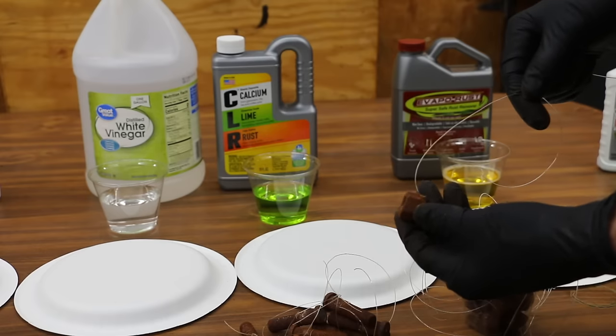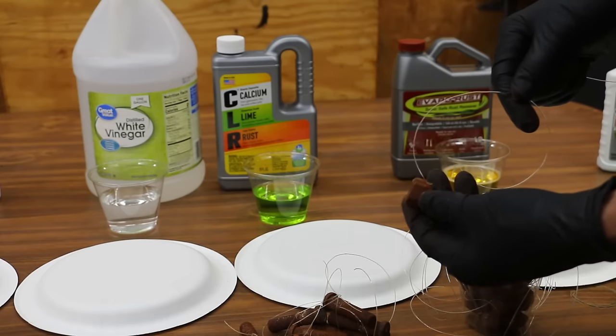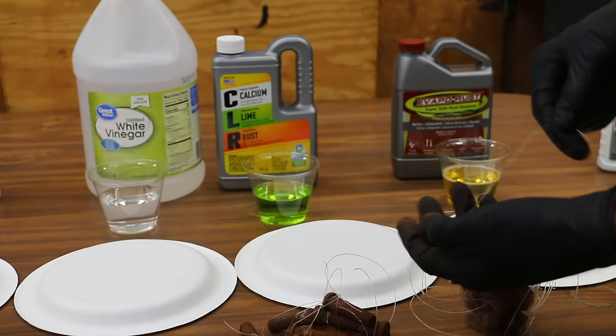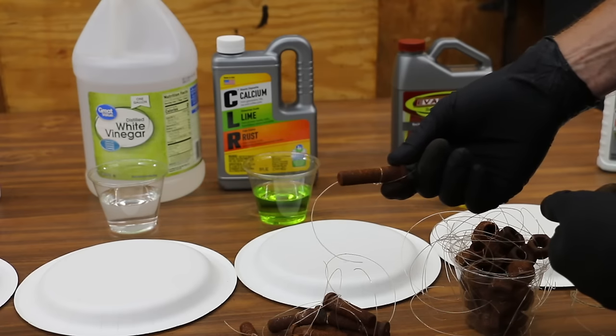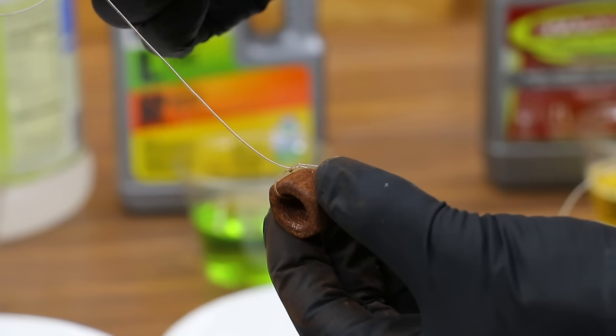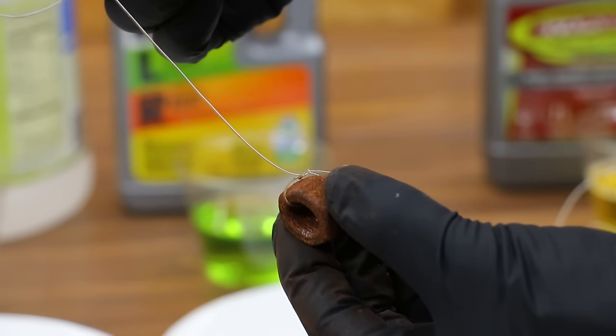I'll be placing four nuts inside of each of these chemicals, and we'll take a look at each one of them after 5 minutes, 1 hour, 5 hours, and then 10 hours. I'll also be placing a bolt inside of each of the products and we'll leave it in there for 24 hours to see how it works. I went and placed a fishing string on each one of these nuts and bolts so I can avoid putting my hands inside the chemicals.